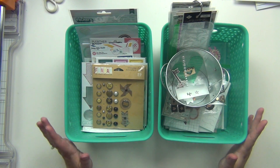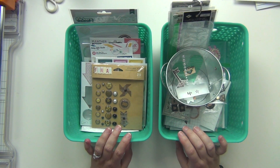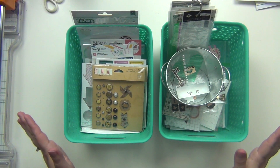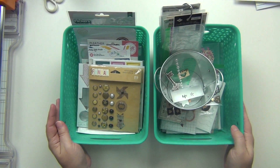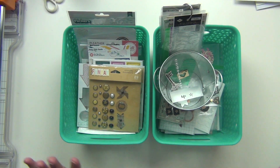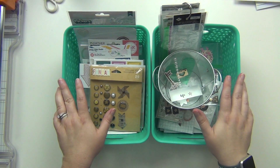Hey guys, it's Sarah and today we are going to get started on adding embellishments to my page kits, and then we can finally start making the layouts. I'm very excited to continue this process. I know it's taking some time but it does take time to build these page kits — they don't come together very quickly — so I'm going to start today by adding some embellishments.